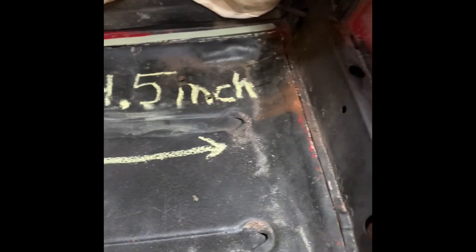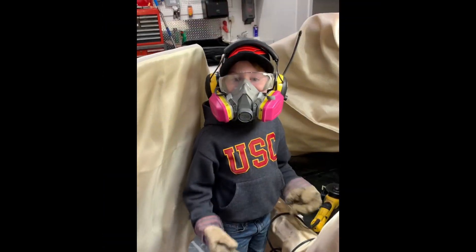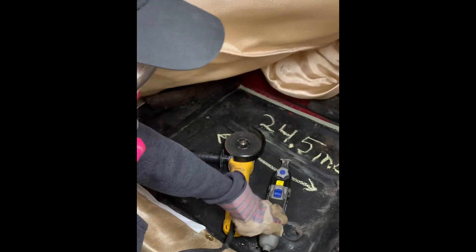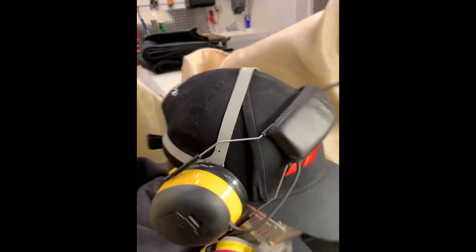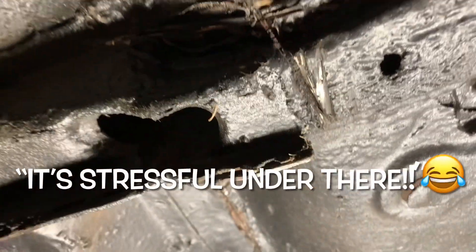How you cut is important because you need to cut straight down, or you can get into your vacuum tube which connects to the brake booster. As you can see, we already made the cut. We used the angle grinder and the multi-tool. You want to use the multi-tool as much as you can because the angle grinder has sparks. You can see we've already done that.